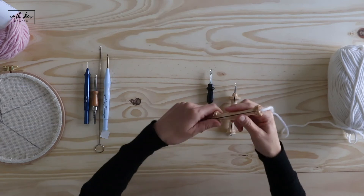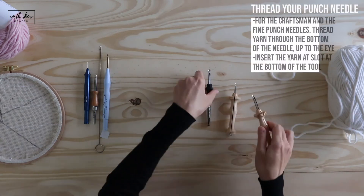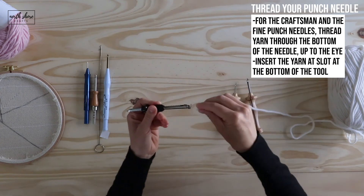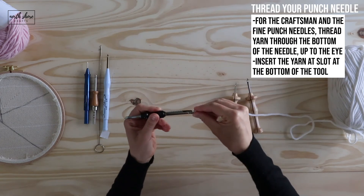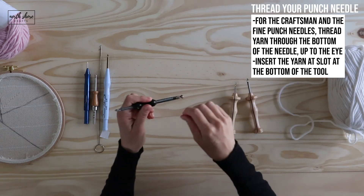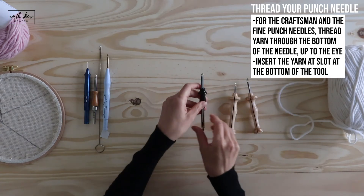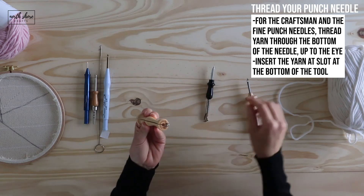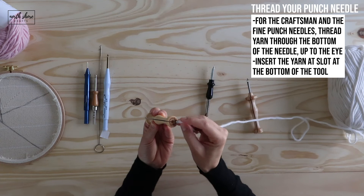The Craftsman is similar, with one difference: it has a little eye at the bottom. So you push your thread through the bottom eye first, then shimmy it down into the handle and through the needle.